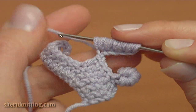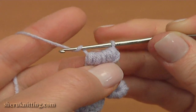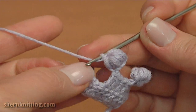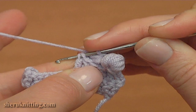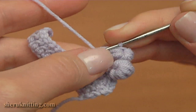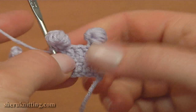Yarn over, pull through all loops on the hook and make a chain. Insert the hook into the front top loop and into the side loop of the double crochet, take the working yarn, pull it through by making a slip stitch. The second picot is made.